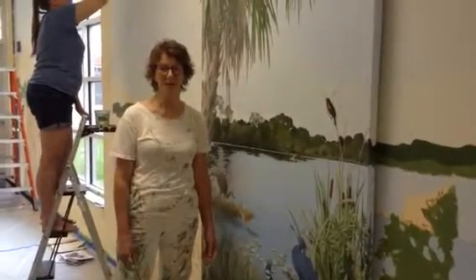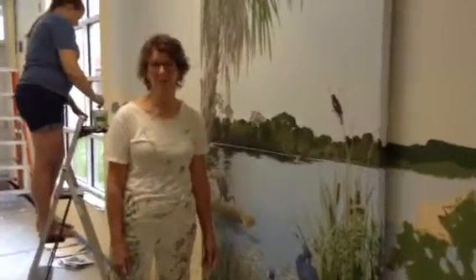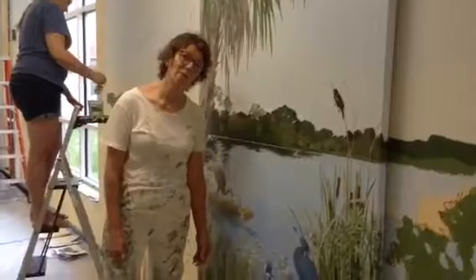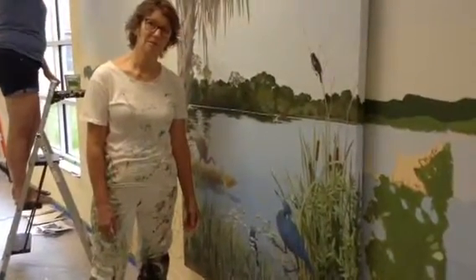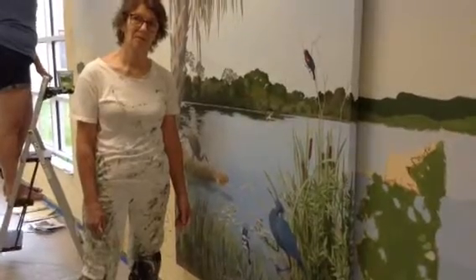Good morning, Lisa Michler, artist extraordinaire. You're going to talk to us a little bit about the paintings here at Spring Lake. What would you like to know? I would just like to know how and what you had to do to plan to get all those wonderful elements in this painting that I'm looking at.